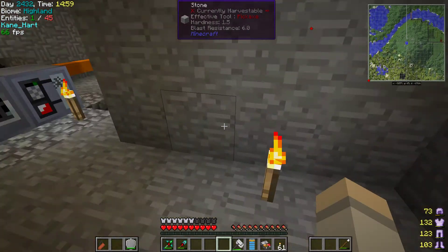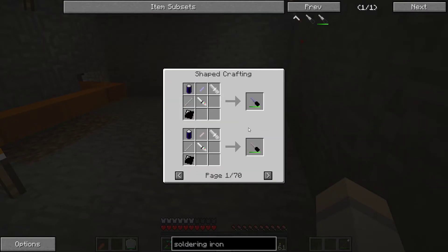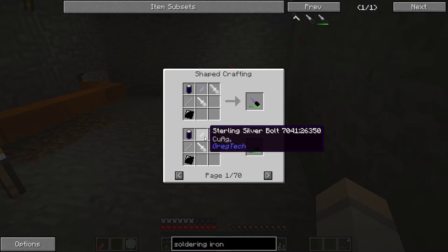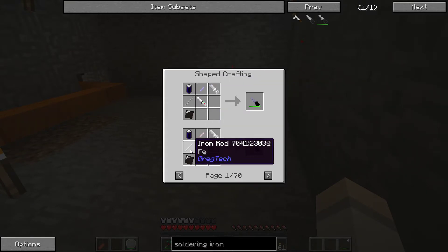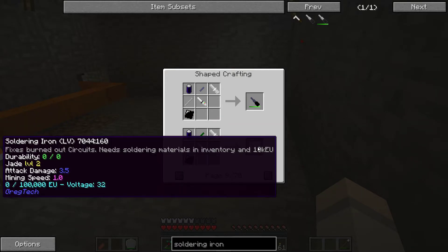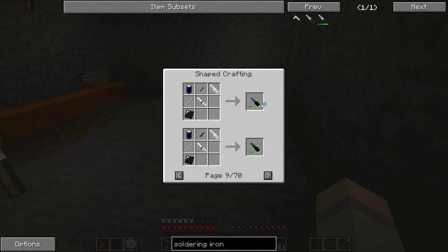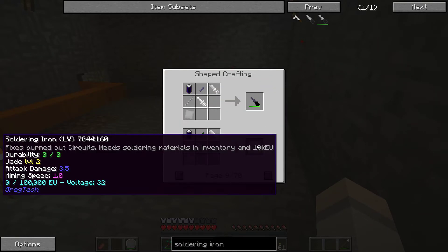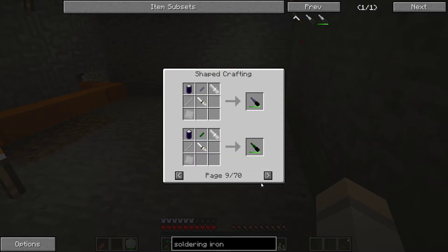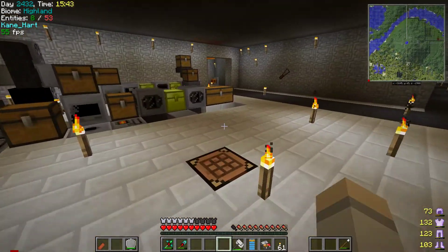We're going to make a soldering iron, which isn't actually that hard to make — I thought it was going to be out of my level. Basically you need any kind of bolt, an iron rod, a rubber sheet, and a battery. The attack damage depends on the rod but that's it; I can't see any other use for it, so it should be fine.